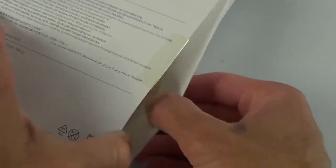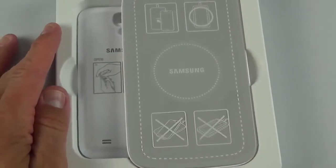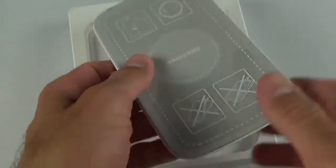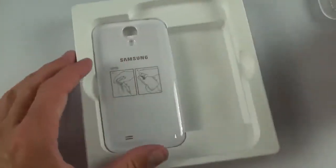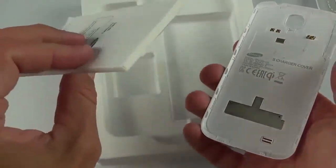I'm just going to cut this tab here and open up the box. Slide it out. So we have the pad resting on top here, still wrapped in some plastic. Down here we'll find our back cover as well as a manual. That's all you get.